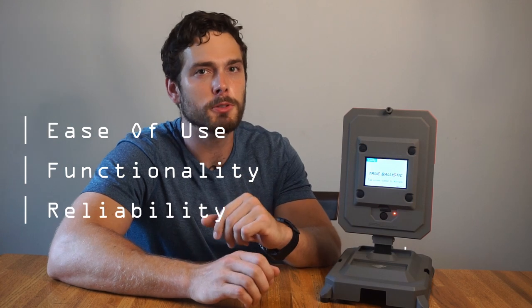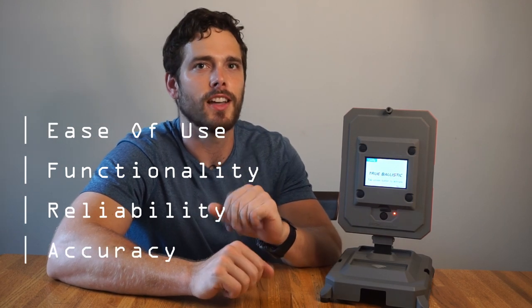We'll be testing its ease of use, functionality, reliability, and perhaps most importantly, its accuracy. Lucky for us, I had a bunch of ammo sitting around, so we managed to chrono hundreds of rounds through it.